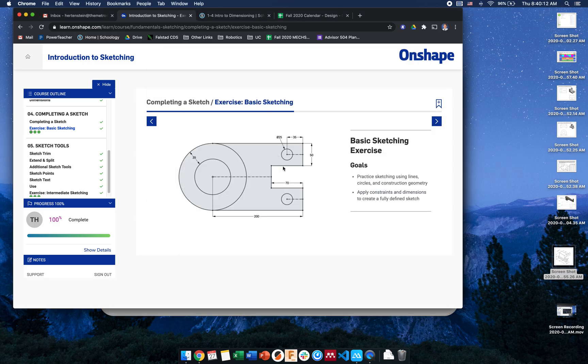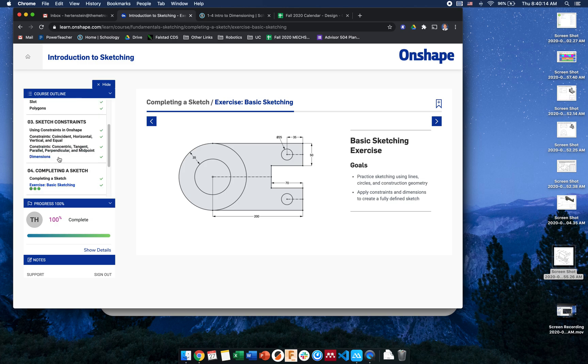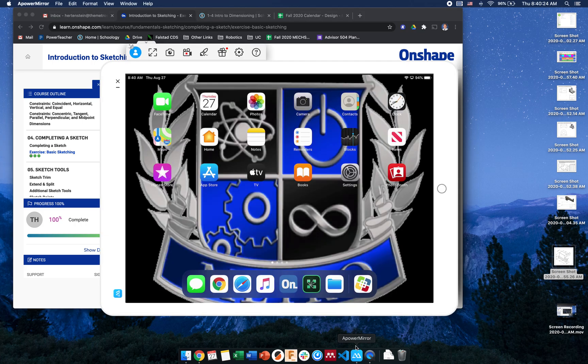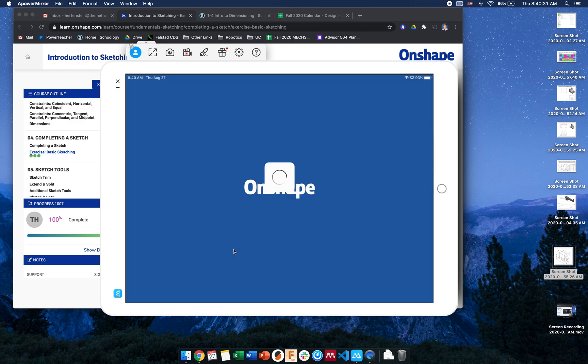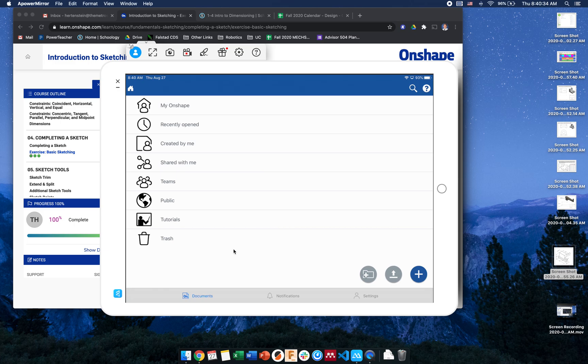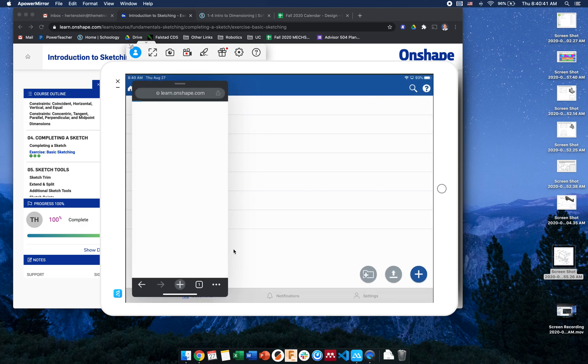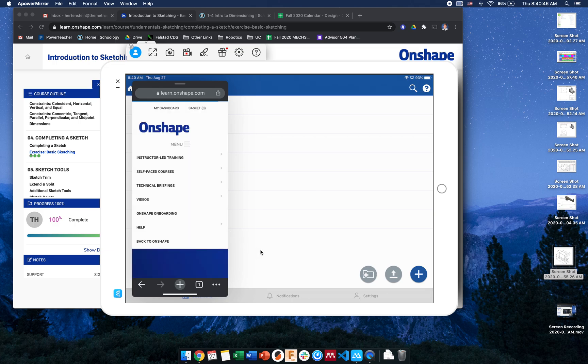Good morning. Let me show you how I'm going to do the basic sketching exercise. This is in the intro to sketching module on the intro to OnShape learning path. I suggest you open it up on your phone — I've got it open on my computer and my iPad. You can also do split screen; it's not the best but it works.